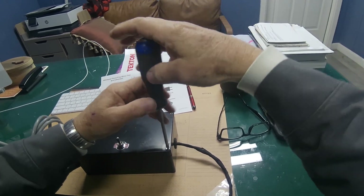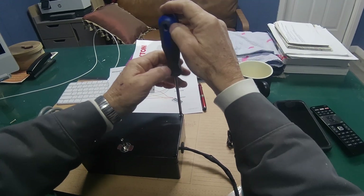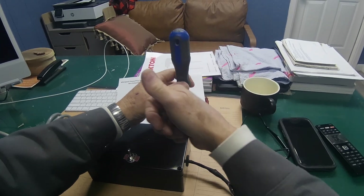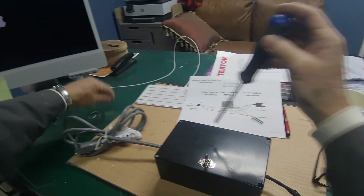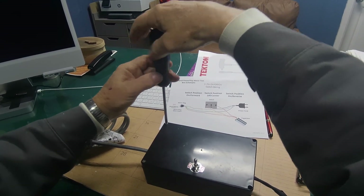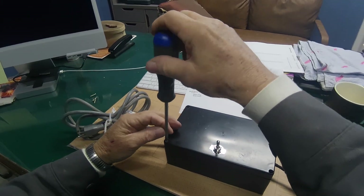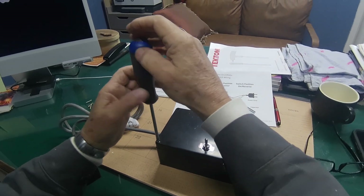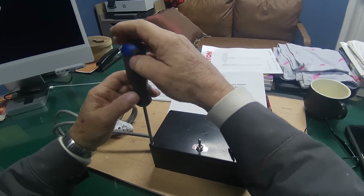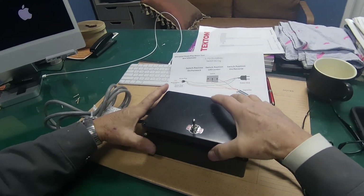If you haven't seen my previous test box for the old-style direct drive Whirlpools, I'll put a link above so you can check that out. These boxes are also good if you want to use those motors to run bench tools or something else — you can salvage those motors, and this is how you would run the motor in forward and reverse.